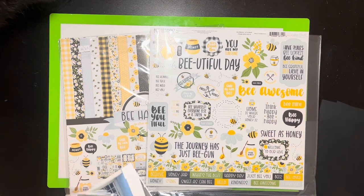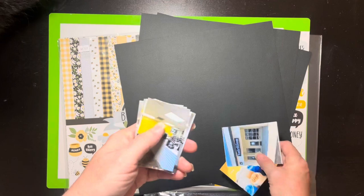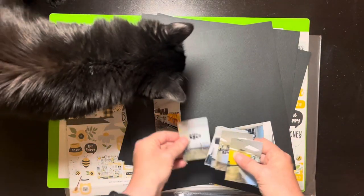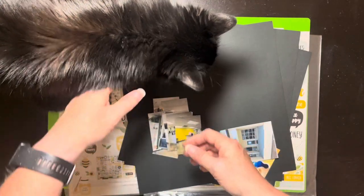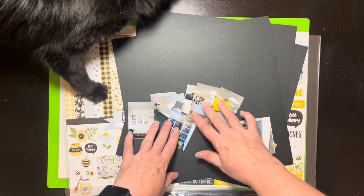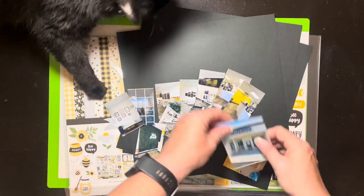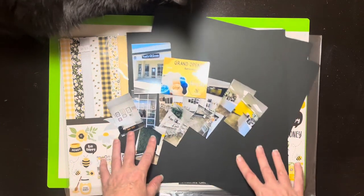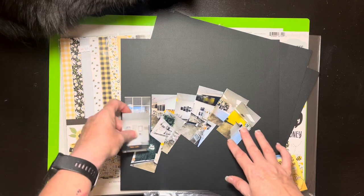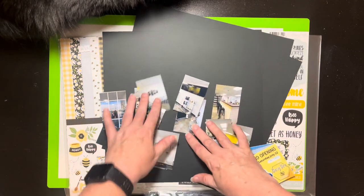So that's the paper collection I'm going to use. I pulled out some black cardstock because I'm pretty sure I'll end up using it. The pictures I have — I have 12 little pictures. It's basically our new nutrition club. I took a bunch of little interior photos, because that's kind of what it looks like, then an exterior photo and our little grand opening. I just want to document our new little club, and I think it's going to end up being a two-pager because there are so many pictures.